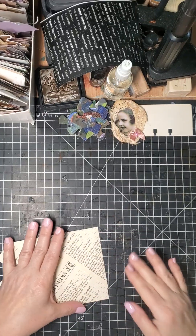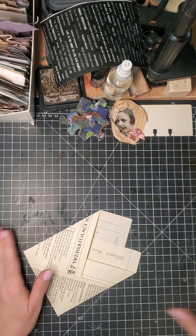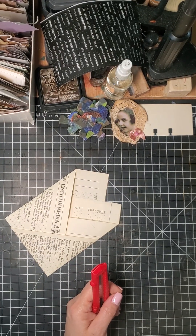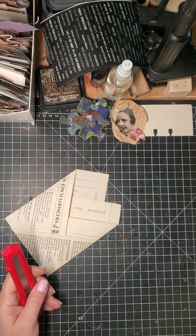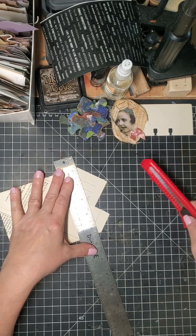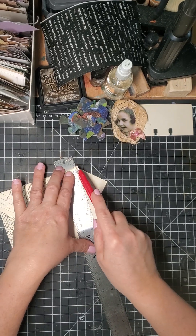For this one I'm just going to go ahead and cut this part off. I need my ruler — there it is. I'm going to just cut it wherever I want, right here. Hopefully this paper won't give me trouble — it's kind of delicate.